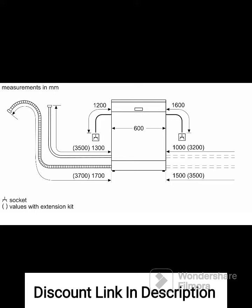Overall, the Siemens 14 Place Settings IQ500 Freestanding Dishwasher SN25HI00VI Fingerprint Free Steel offers excellent cleaning performance, flexibility, and convenience. Its advanced features, spacious capacity, and sleek design make it a reliable and stylish choice for efficiently handling your dishwashing needs.